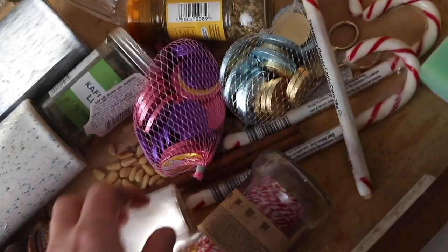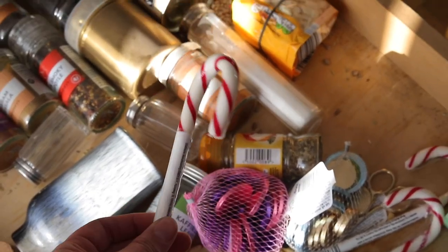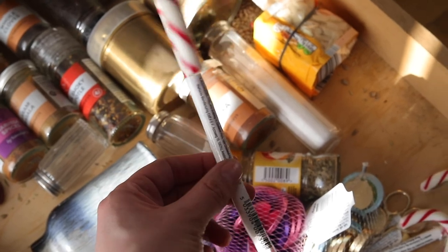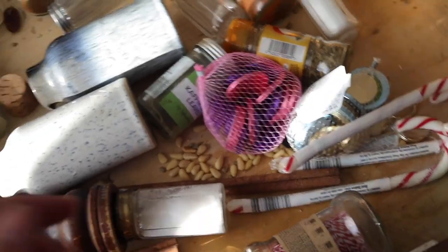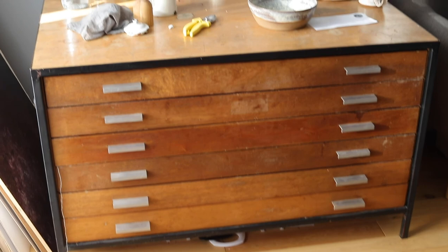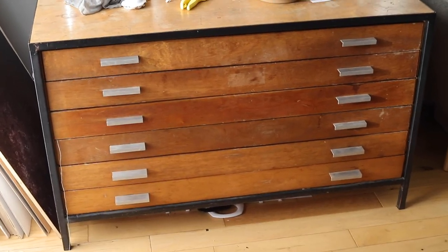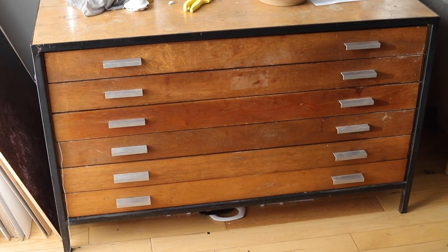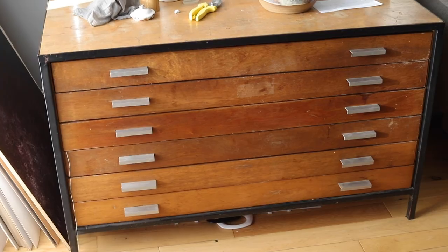If I find anything I think a client might like and it's cheap enough, I'll just pop it in there — like these Starbucks cups, which are bigger than the usual ones, so they might come in handy. And that's my prop collection — most of it in there. I might grab a big pan out of the kitchen or a deeper bowl if I'm doing a recipe process shot, but generally everything I need is in here.